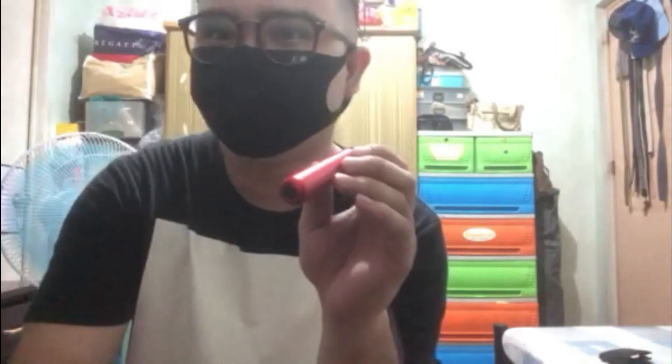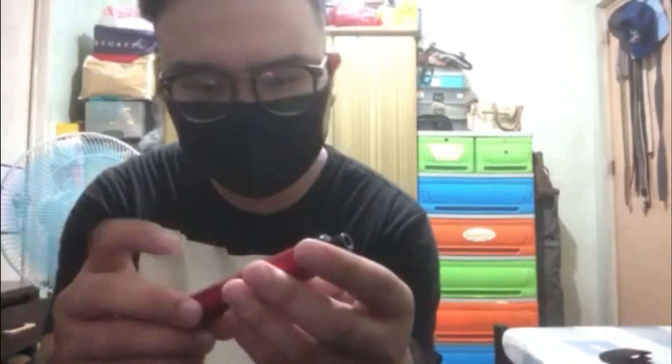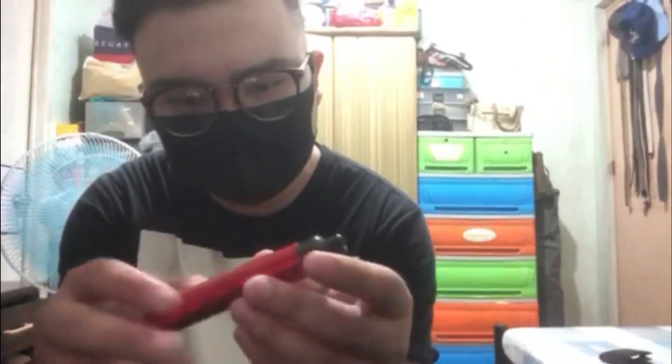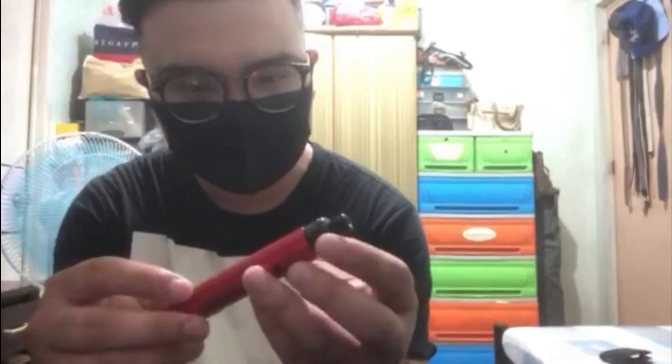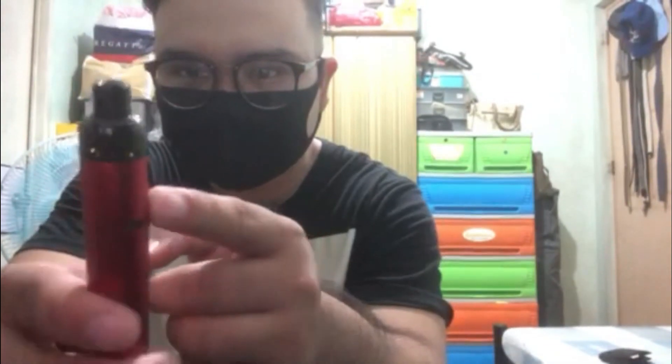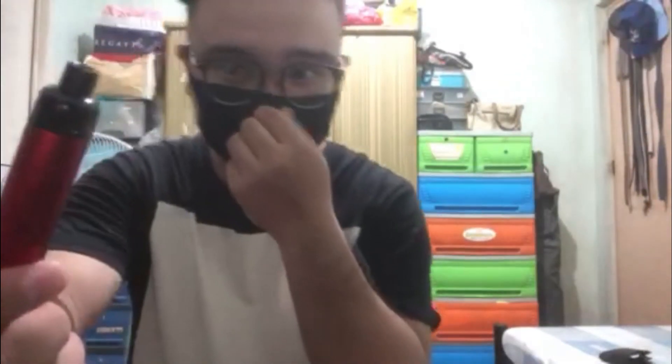Auto-fire din siya pero pwede rin siyang manual draw. Hindi ko alam kung anong material siya, pero hindi naman siya feel na bakal, baka aluminum siya or ewan. Dito yung charging port niya, tapos itong nakikita nyong butas dito — ito ata yung air holes niya.